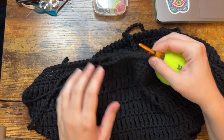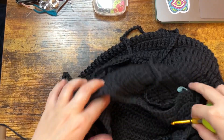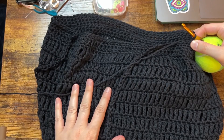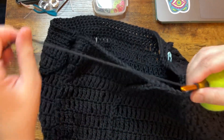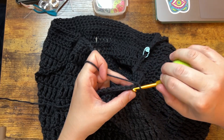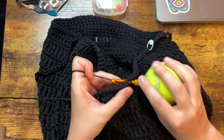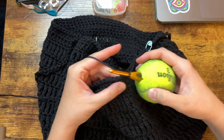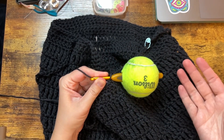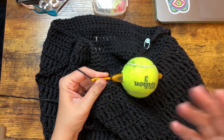This is a tote bag that I'm working on. This pattern is from Not Monster on Etsy, in case you're curious. And of course it's black, so you guys can't really see that. I just wish Clover hooks had a longer handle — like, why can't they do that?